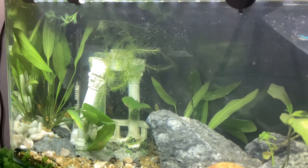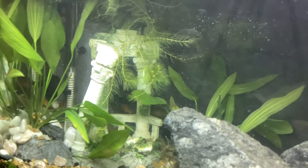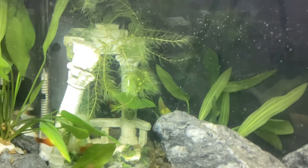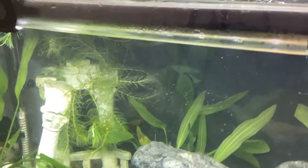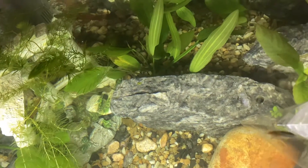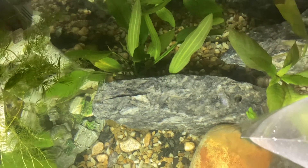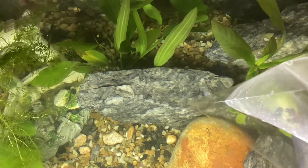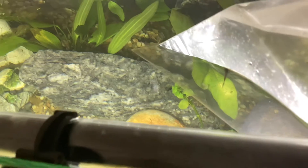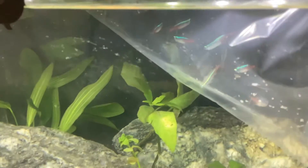They're a little shy now because I've put in this grass today. I can't even remember the right name for them, but I've got three little sunset variatus platy babies and I put in the grass to give them an extra bit of cover. They've grown up quite a bit and they're doing really really well.